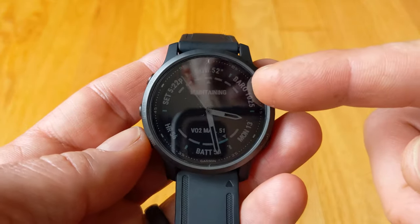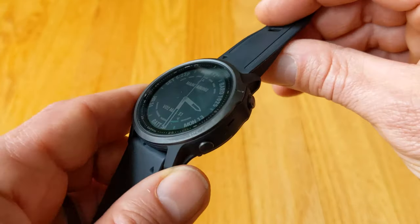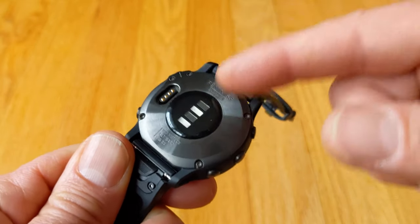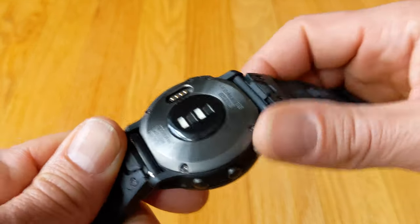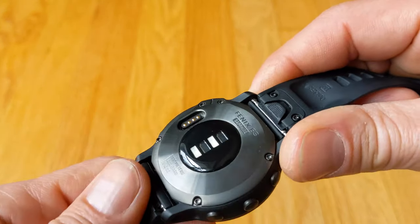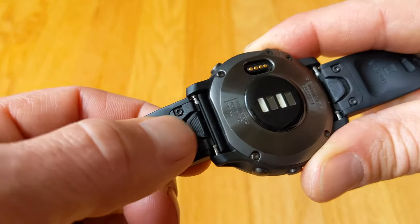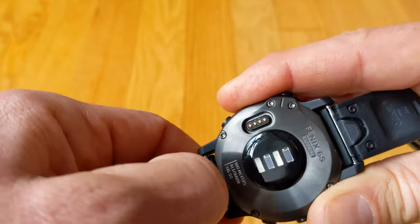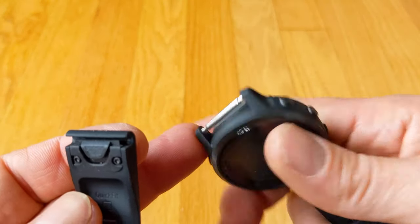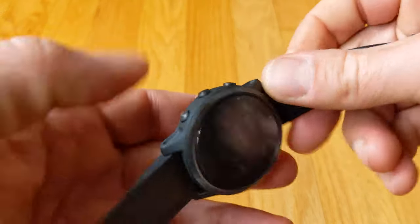It does have a sapphire lens, so you can prevent scratches - that's really cool. The built-in heart rate monitor on the back works rather nicely. It's not going to be as accurate as a chest strap monitor, but that's not the end of the world for a lot of people who just want a current measure of their heart rate during activities. The quick-release straps are really neat - you just press down and these will come out. You can put a regular watch band on here, which is awesome. You don't have to use the Garmin straps and they just click right back in.